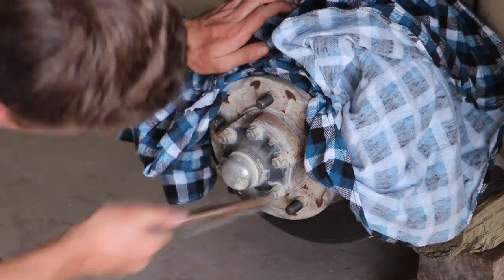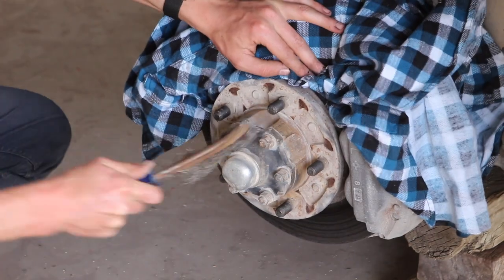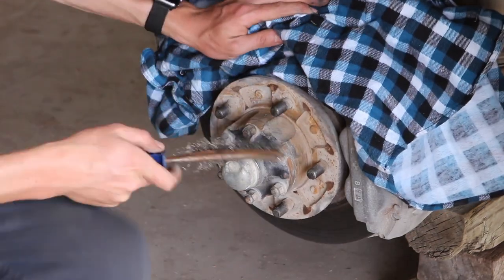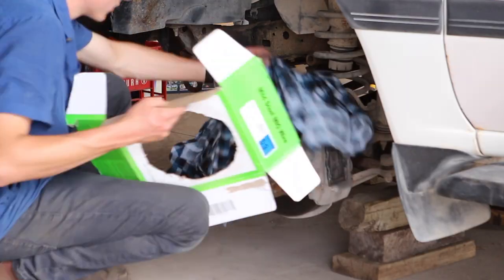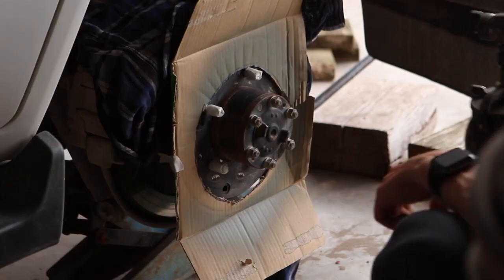This is definitely optional, but I decided not to leave my hubs the way they were. As you can see they're pretty rusty, they've got dirt all over them and they're just in need of a clean up. So I decided to sand mine back with a wire brush and some sandpaper and clean them up the same colour as the rims.